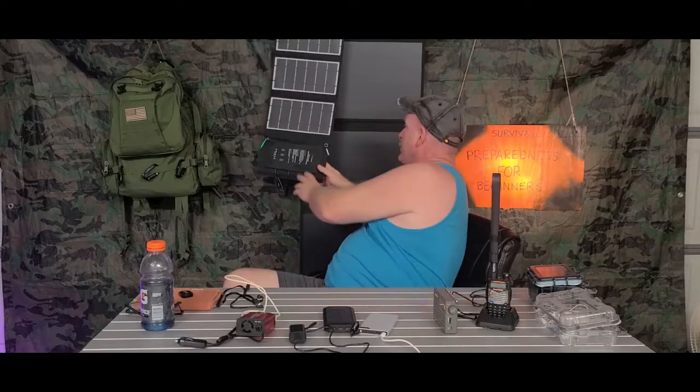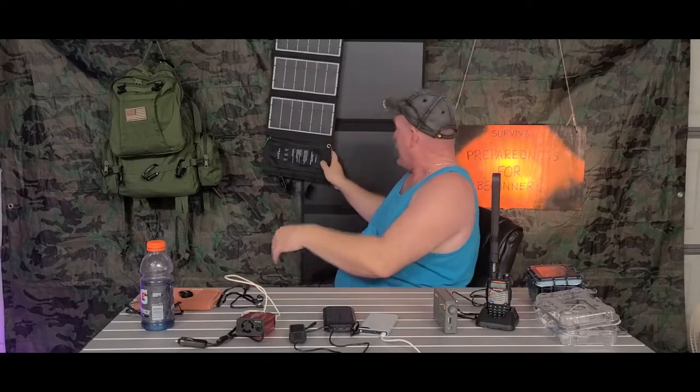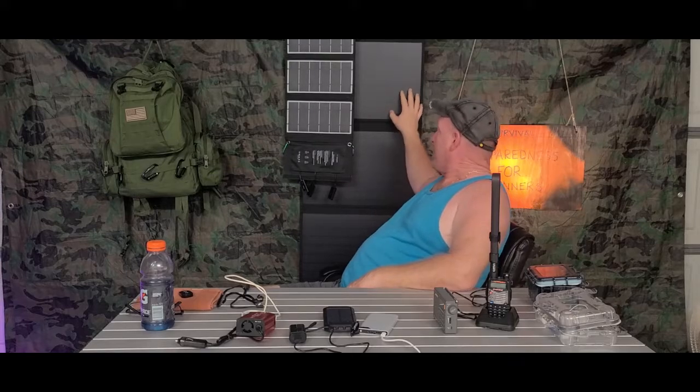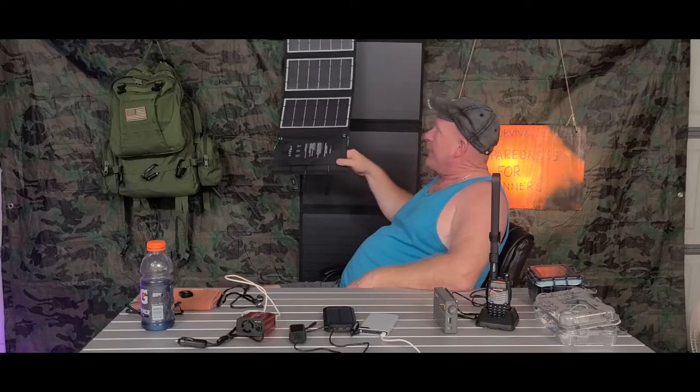Now this one next to it here — this is a Rock Piles, and it's a 100 watt panel. Santa Claus brought me this one, but I haven't really had a chance to get out and experiment with it. Now the 24 watt will charge a cell phone, a flashlight, a little portable radio, or your Baofeng — you can charge something on the fly.